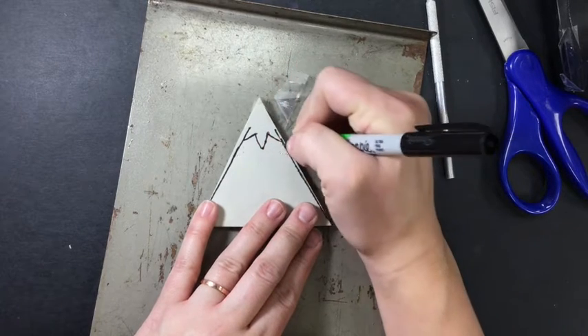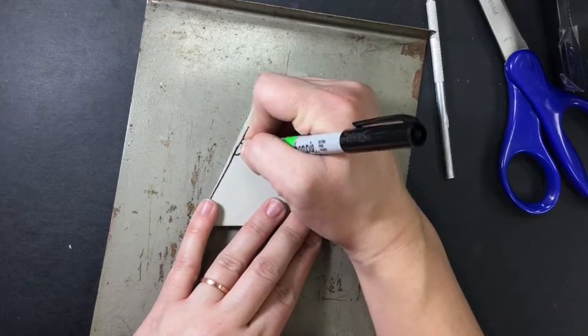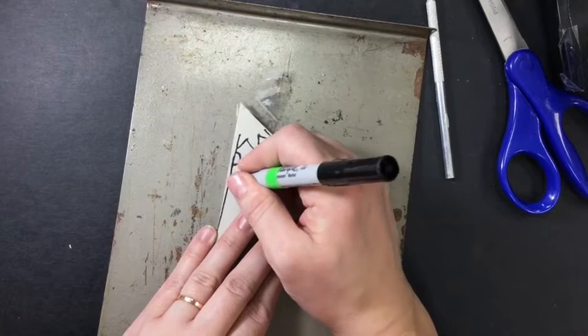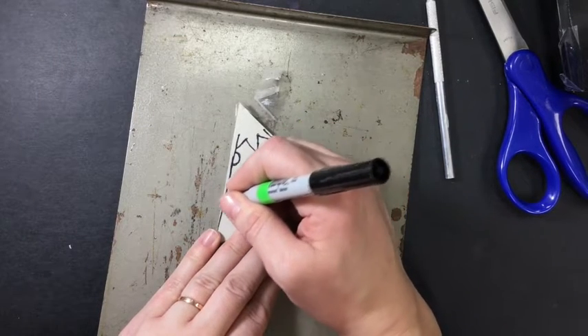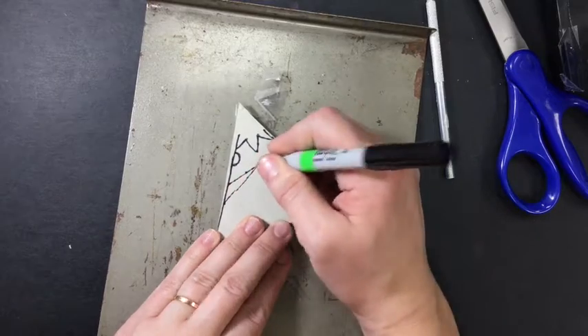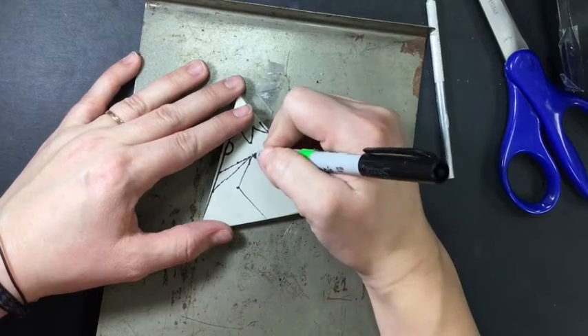Keep in mind, any marks or indentations that you make into this printing plate will show up in the final. So you want to take your time and be as accurate as possible. If you rush through this and make a lot of marks, they have the potential to show up in your final design.